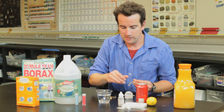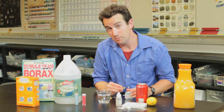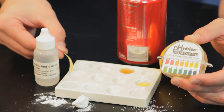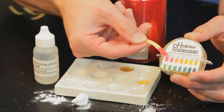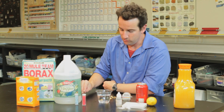Consider now hydrochloric acid — stomach acid — which you can buy at the hardware store labeled muriatic acid. If we test it with the pH strip, it turns red, deep red. That must mean it has a pH of either one or zero, a very strong acid. In fact, it's one of the strongest acids you can find.